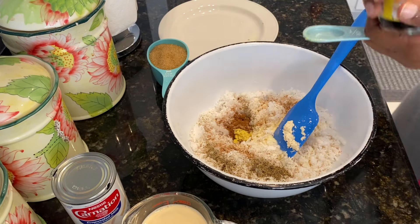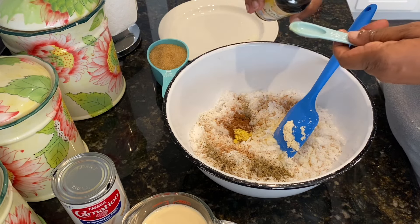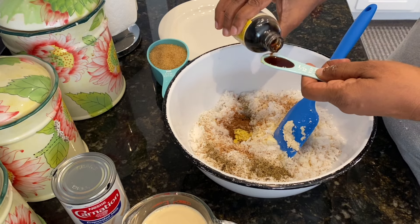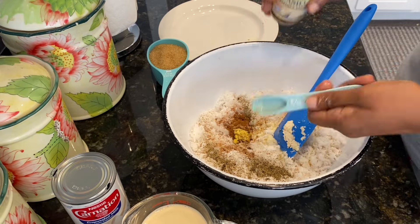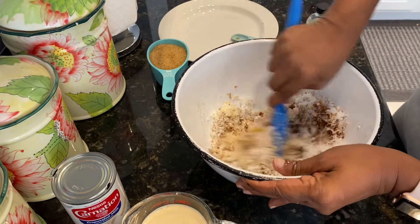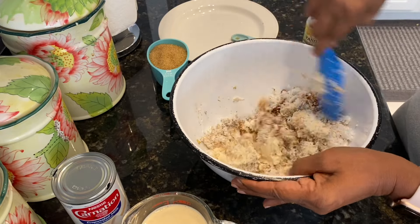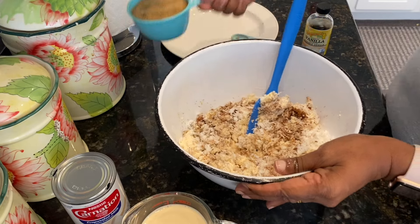Next we add the grated nutmeg — I'm using freshly grated nutmeg so it will be so much more yummy. Then the ginger, and the vanilla essence. I'm going to add one teaspoon of that. Then we're going to add one cup of sugar.